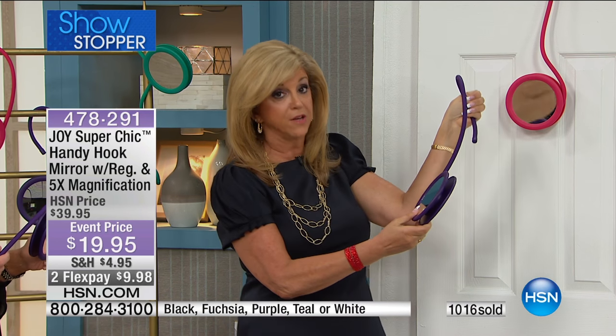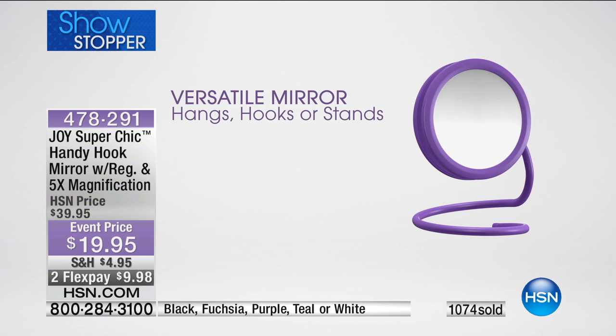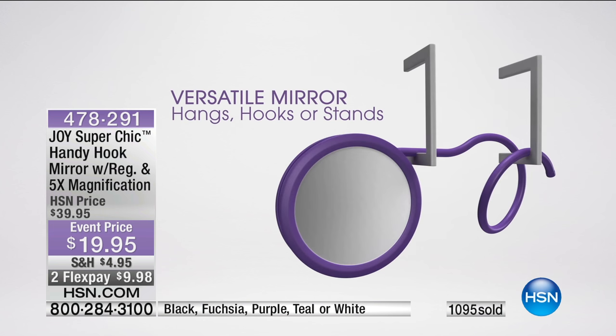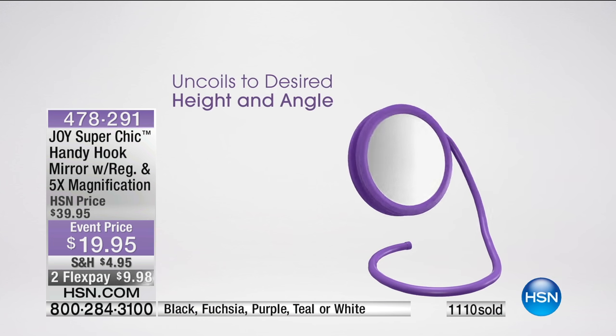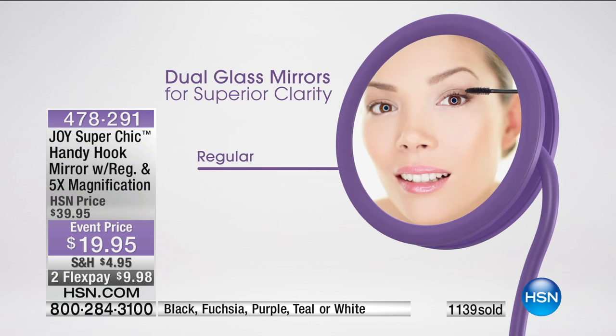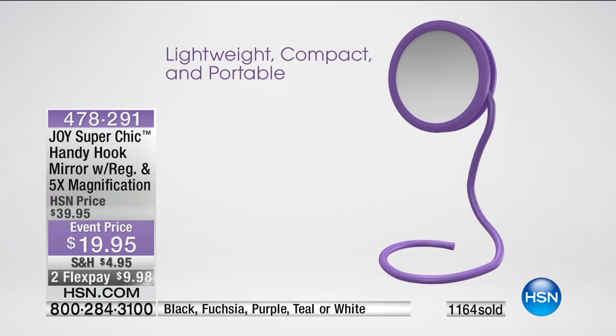Regular, five-times magnification, real glass. It is an unbelievable buy. It really is an incredible value. Get multiples — you have to. And remember, we are not limiting quantities, but these are the only quantities for the year. This is our world launch, and what Joy brought in is normally what we would sell in just one airing.